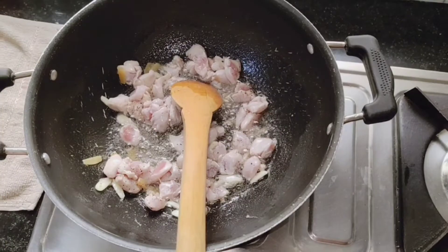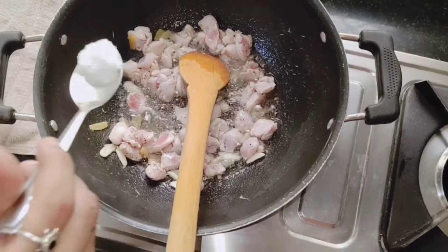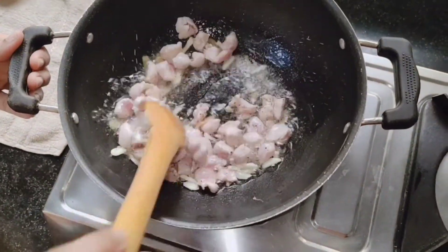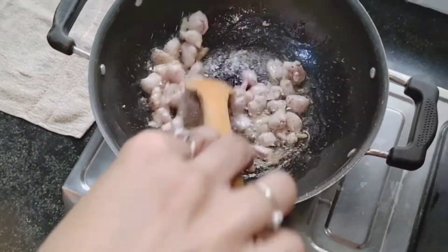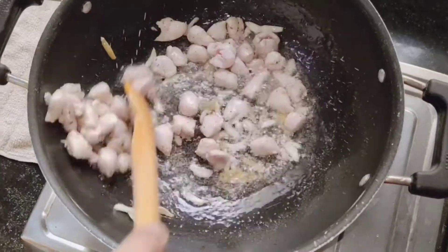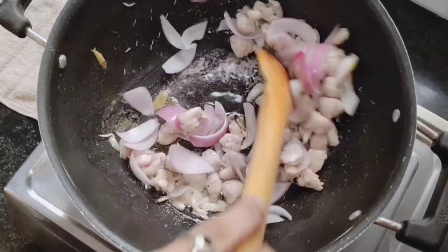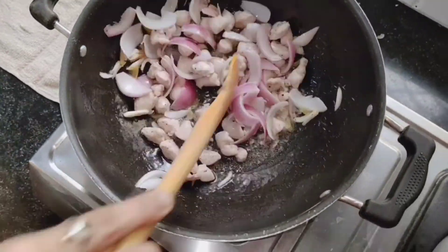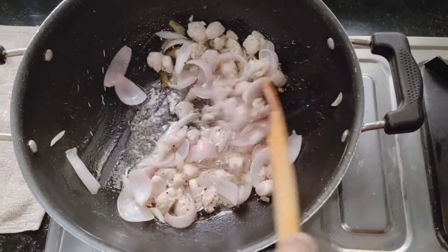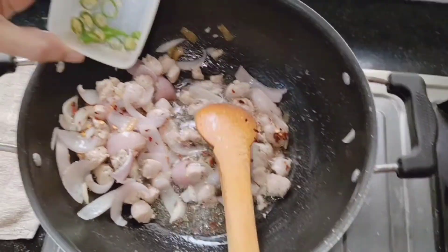Now I'm going to put about one teaspoon of salt. Now I'm going to put my onions — this is how it looks. Let it cook for about one minute and then we'll put the next ingredient. Now I'm going to put chili flakes and the green chili that I had cut before.